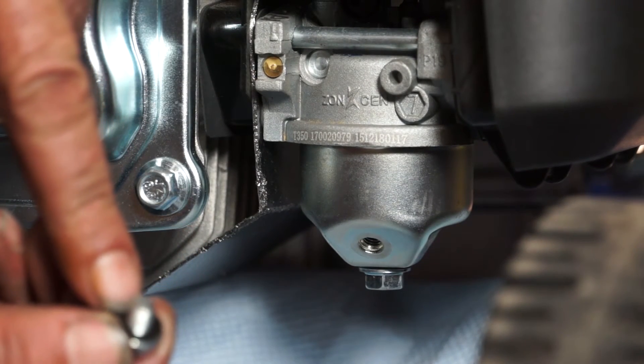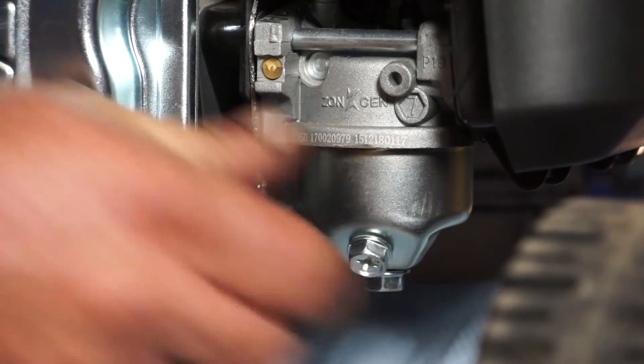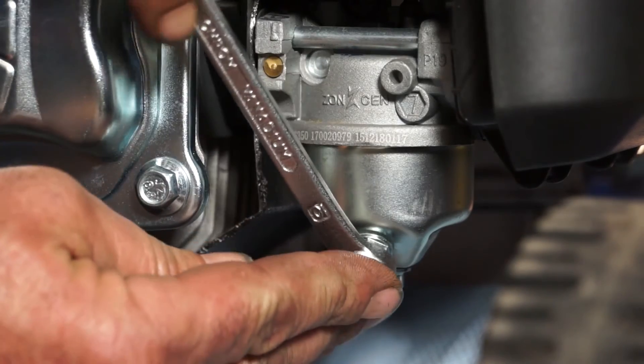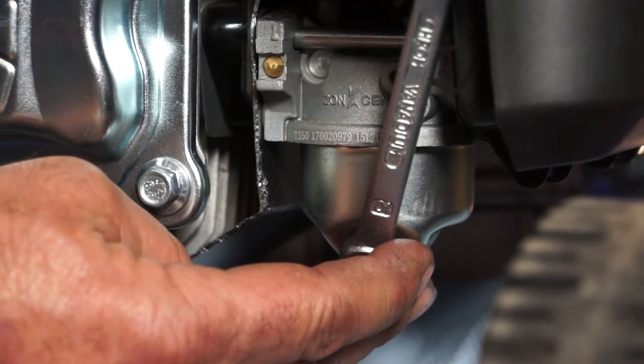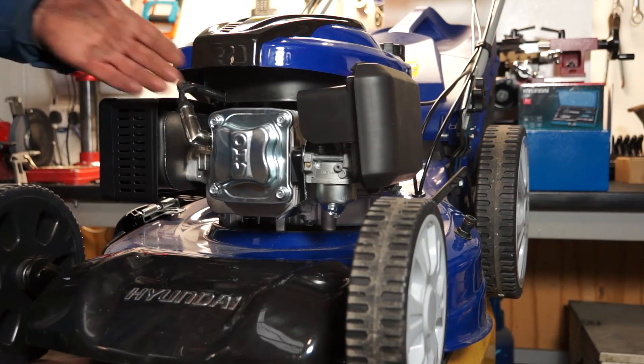I'll replace the screw, making sure I don't lose the little washer that's under the screw, which helps it seal. Tighten it back in by hand, and finally tighten it back up with the 10mm spanner. And that's the float bowl on your Hyundai lawnmower drained.